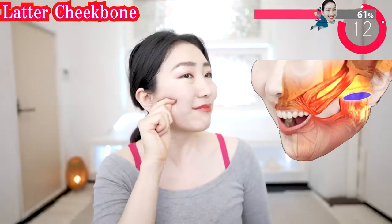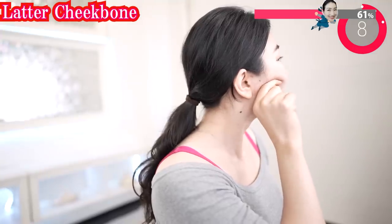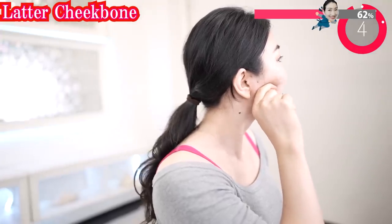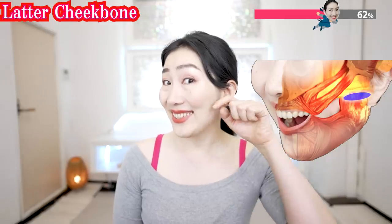This is not a torture, okay? Take it easy if it hurts too much. But you will definitely feel that your cheeks are lifting after doing this. And do the other side too.